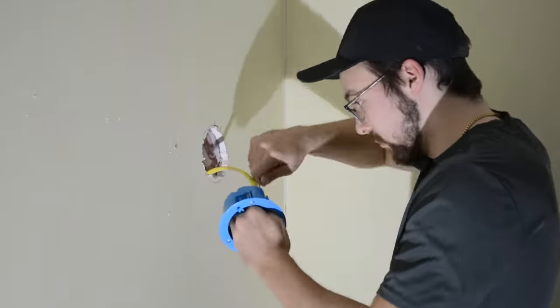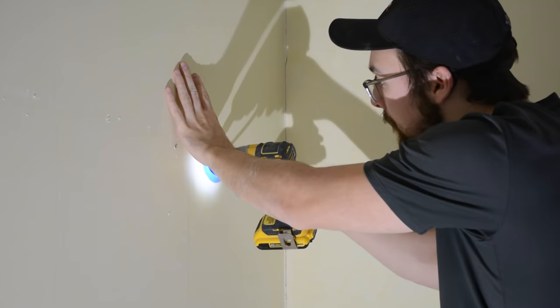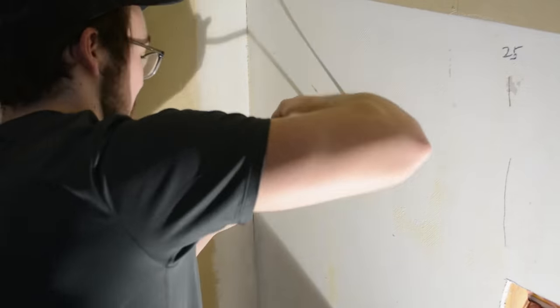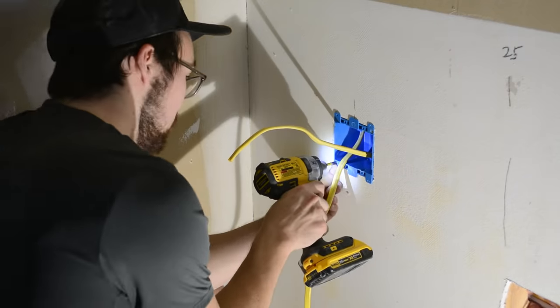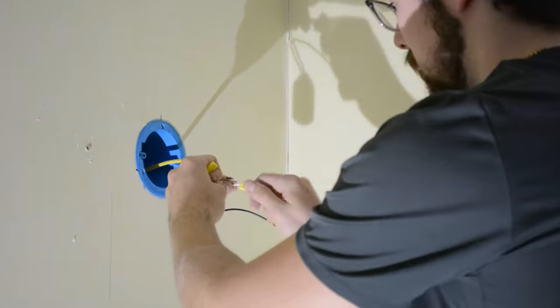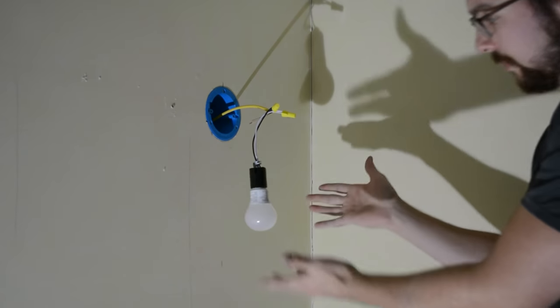After all the wires were properly fed through, I could then install the old work boxes permanently. I just stuck the wire through the old work box before installing, then pushed it into position. You just use your screwdriver or a drill to initiate the wings on the backside that will clamp it into position up against the drywall. I also wanted to test my work, so I just hooked up a spare light bulb to make sure that the outlet and switch were working properly. Beautiful.